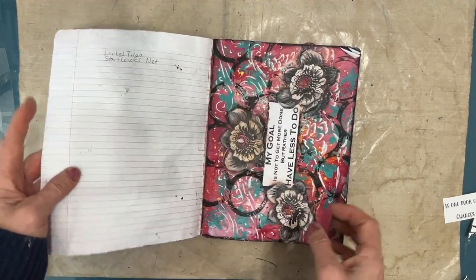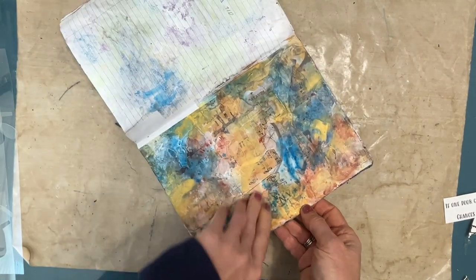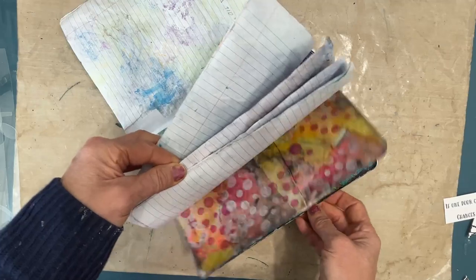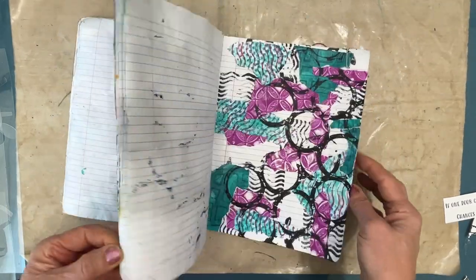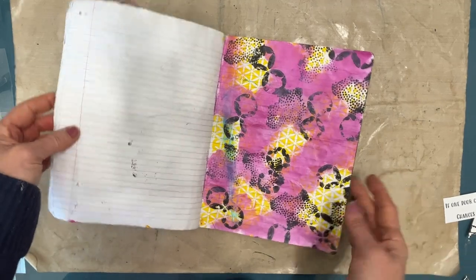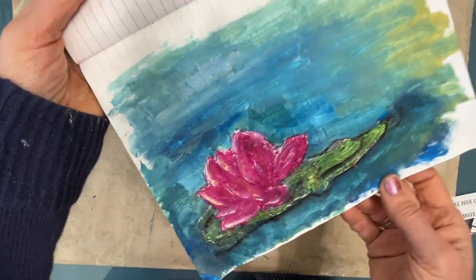So today I'm going to be working in my accidental art journal. This is where I put leftover paint, tissue paper, collage papers and the like. Sometimes they turn into lovely pages right before your eyes without seemingly any effort — some great backgrounds that I can then just do a quick easy art journal page on. And sometimes they're a little less interesting or successful, so they have more layers.